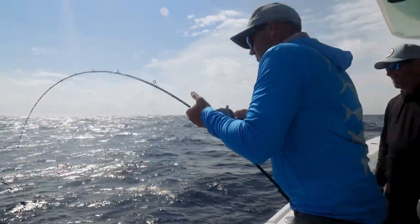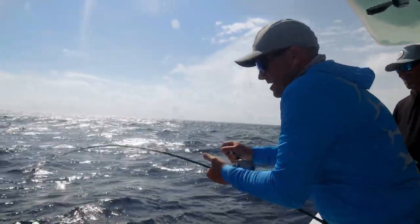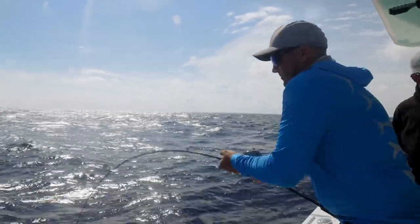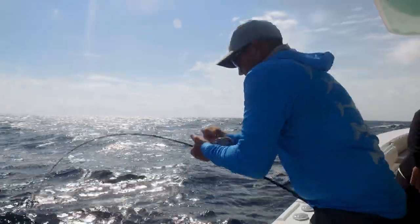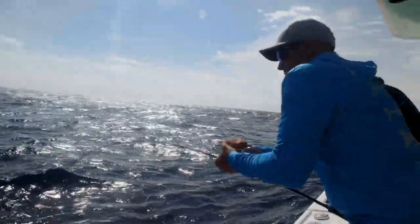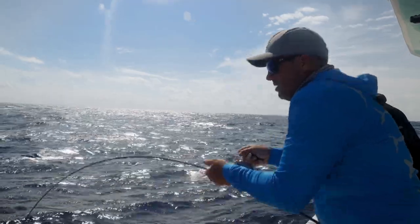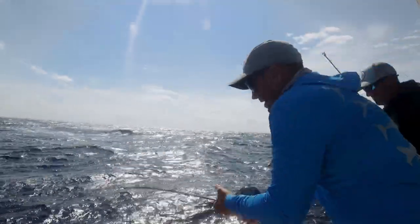This is a fun combination — this rod, this reel, this braid, and this Squidtrex vibe. It's been so many great things about this trip, but I've been really enjoying fishing these Squidtrex.